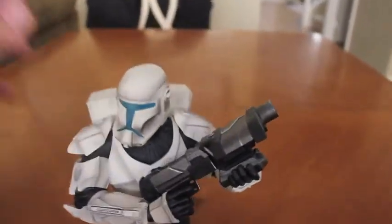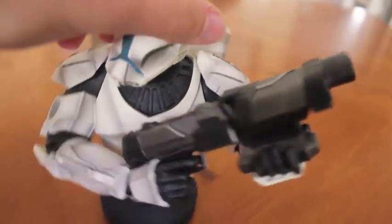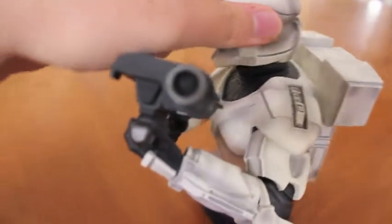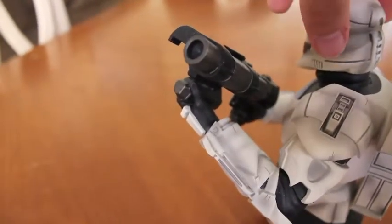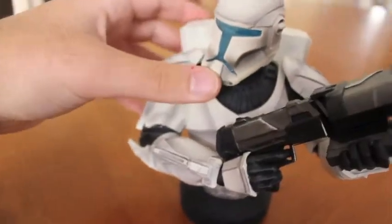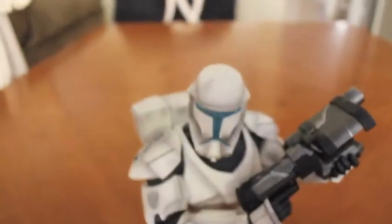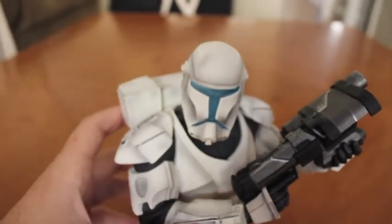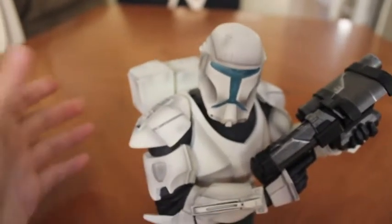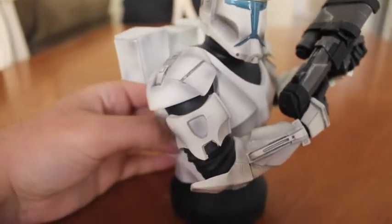First up, the gun. It is a pretty heavy-looking blaster, larger than the normal blasters that clone troopers or stormtroopers usually have — just a specialized gun for them. I'm not too familiar with the Republic Commando backstory, but I know they were designed, molded, and grown from the Kamino group to be the greatest soldiers of their time.